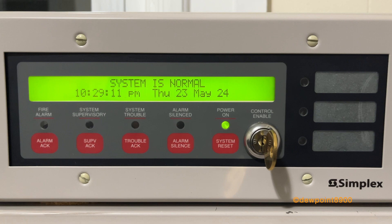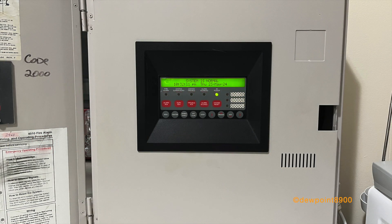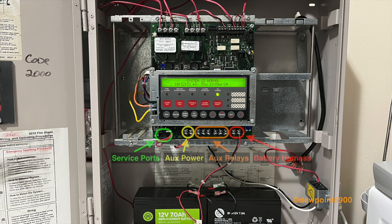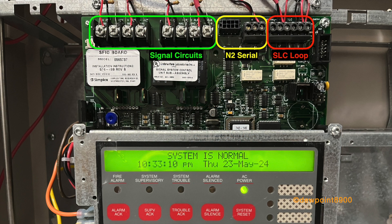Now let's take a look at the layout of the 4010. At the center of the 4010 panel is the SFIO board. The main LCD display and keypad is very similar to that of the 4005 with the addition of 3 programmable LEDs. Below this are terminals for the batteries, 2 programmable relays, and auxiliary power. There are also 2 harness slots for an expansion power supply and a service port for PC programming. At the top of the SFIO is the SLC loop, 4 signal circuits, and the N2 serial loop.